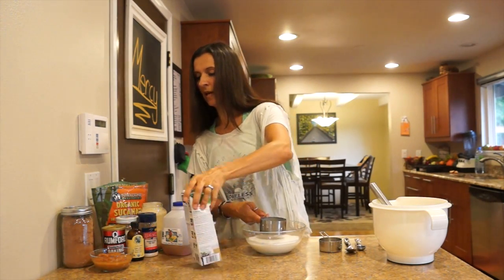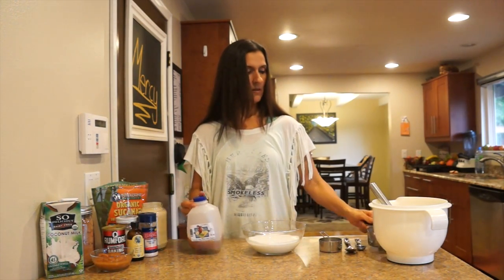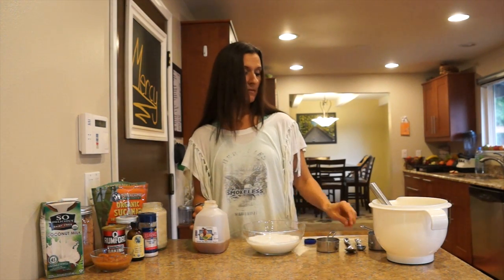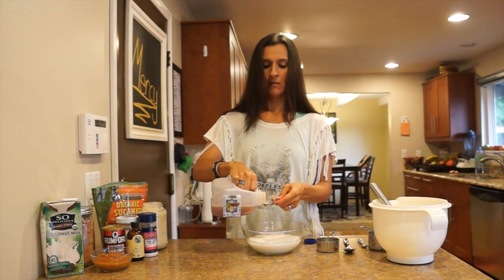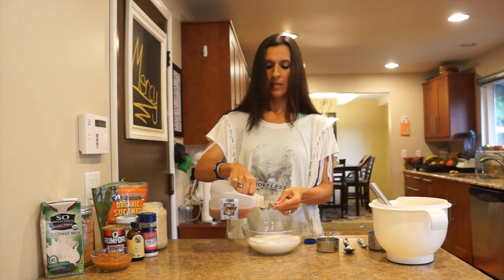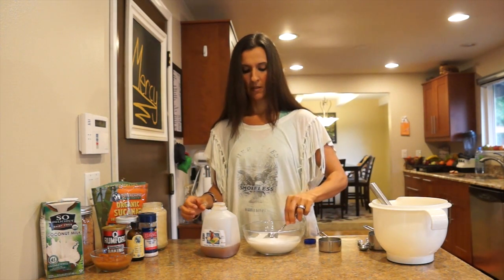To make the buttermilk we need to add some vinegar or lemon juice. We chose apple cider vinegar because it's easy. We need two teaspoons of apple cider vinegar — this is going to curdle our milk and make it buttermilk. We're going to let this sit while we mix up our dry ingredients, so stir this in real quick.